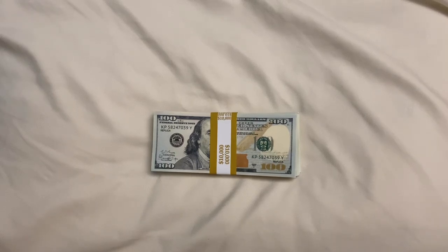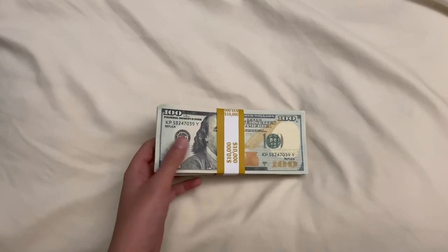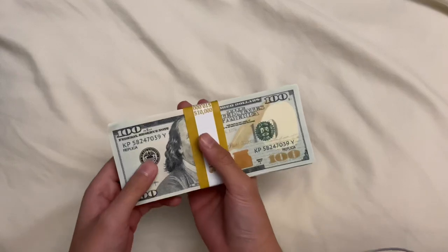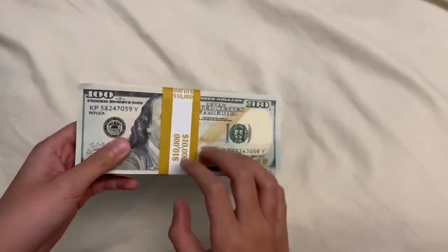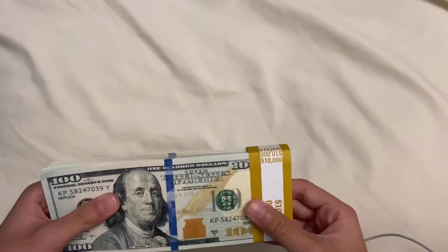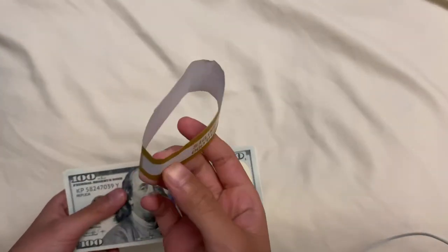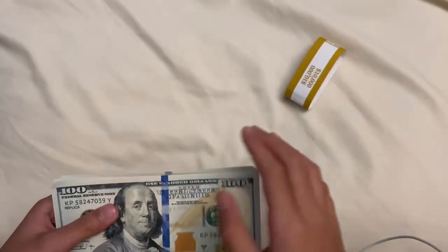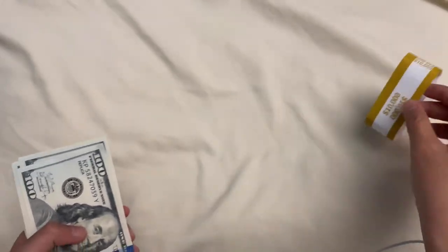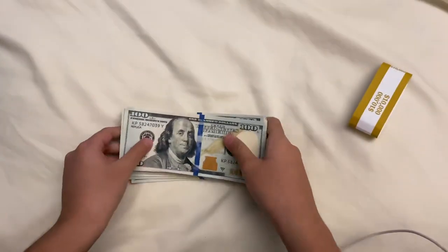Today I'll be doing a review of Strobe Props prop money. I ordered this not too long ago and never did a review on it, but I think it's about time. I want to start making some more prop money videos. Let's take the strap off — I'm pretty sure it came with a currency band. This is the one I bought from Amazon. This is what it looks like — it looks pretty nice.